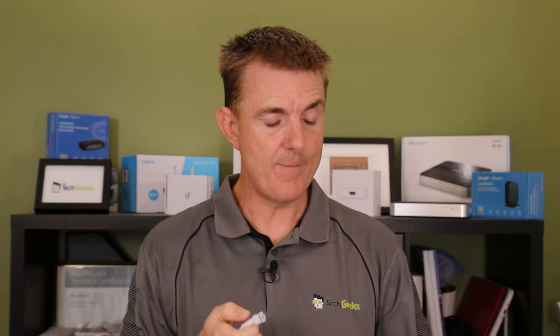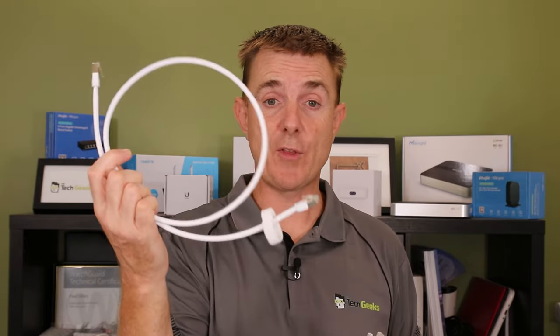Maybe you didn't even know that Ubiquiti made ethernet cables. You've probably been aware that they do them on a drum — UISP Carrier, UISP Pro, CMR is another one — 305 meters long so you can put on the ends that you want. But maybe you didn't know that Ubiquiti also make some patch leads. At the beginning of 2024 we have three main types of pre-made cables: the flexible bendable, EtherLighting, and outdoor.